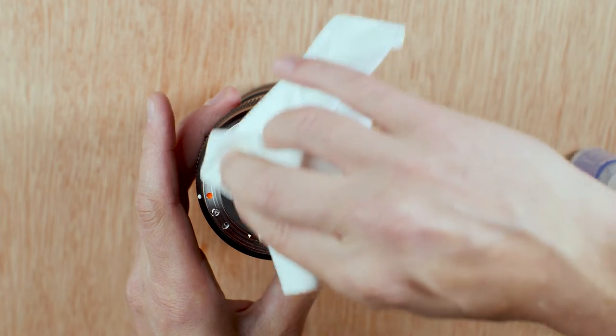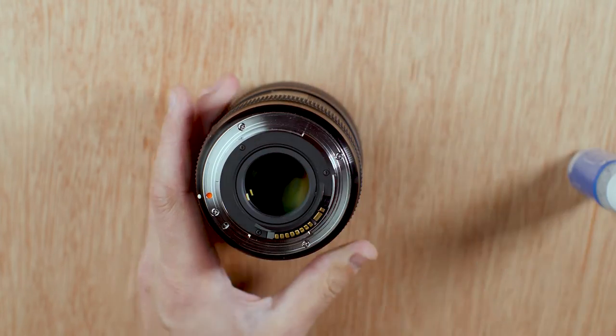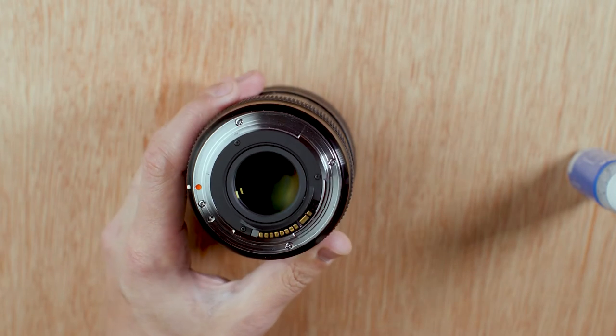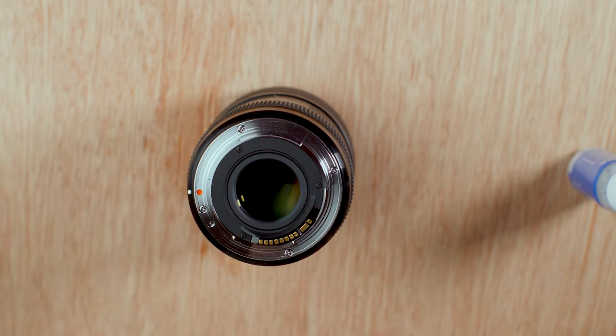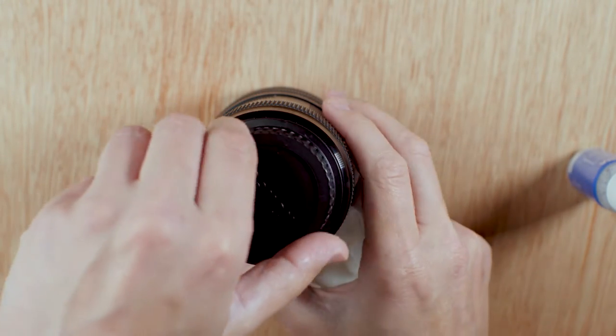Just use a dry end of the cloth and give that a wipe. That is really clean, really shiny. Then I pop the mount cap back on — give it a quick wipe too — and pop it back on.